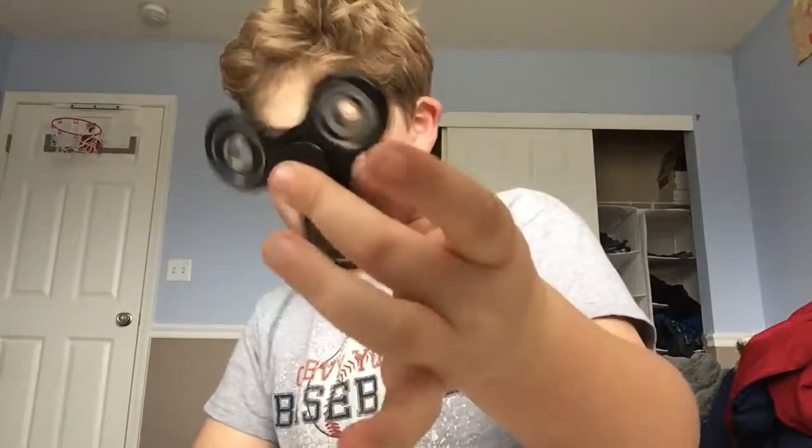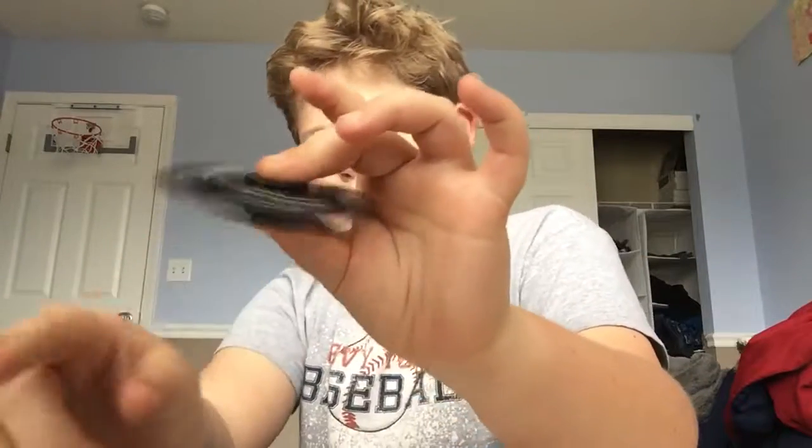So a fidget spinner is basically just a thing that you put on your thumb and middle finger and just spin around. You could use these in class, work — basically this is where you go. You spin on, do cool tricks like take that off and just change hands and do other tricks and stuff.